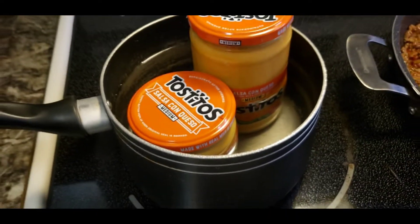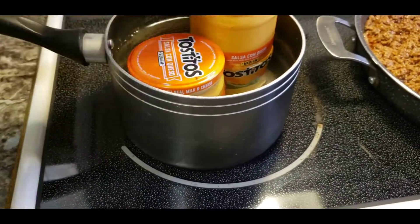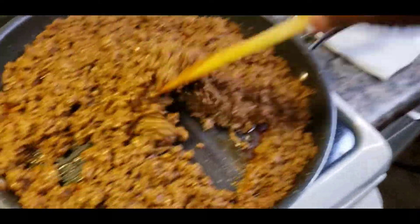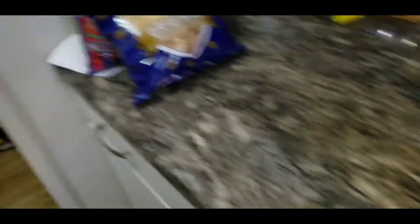This is how I decided to melt my cheese - I think that's a good idea, you let the pot work for you. We got the sauce, we're gonna turn this off because this is done. Turn that off in a minute so it can stay nice and warm. We got the chips on deck.